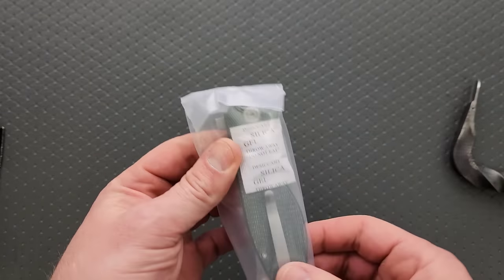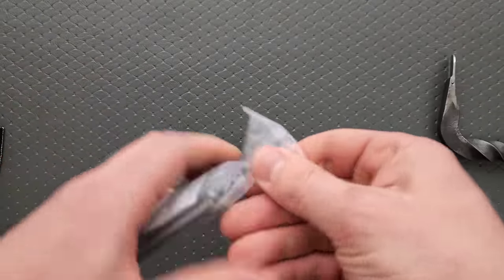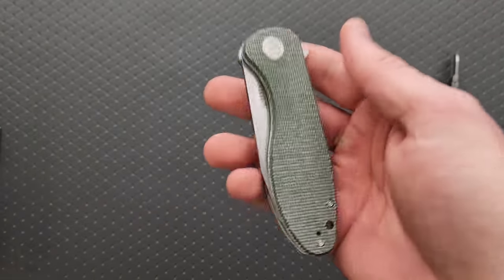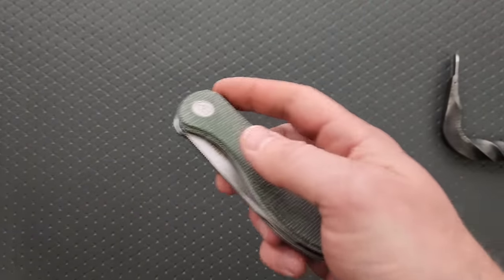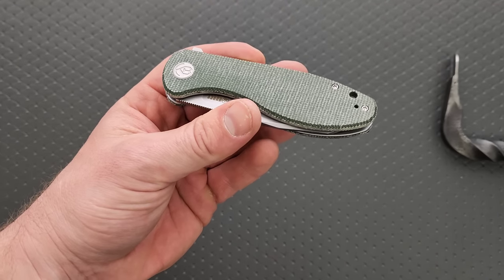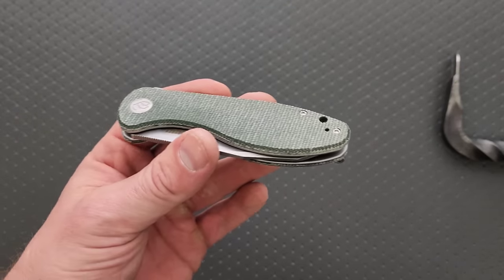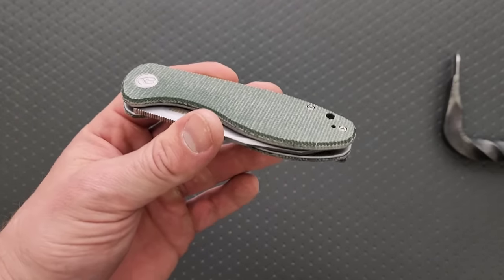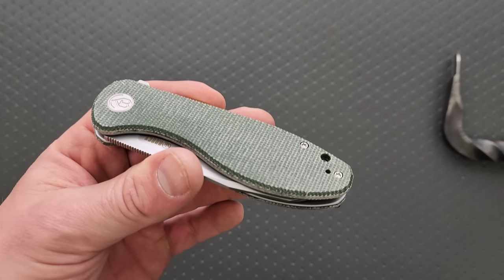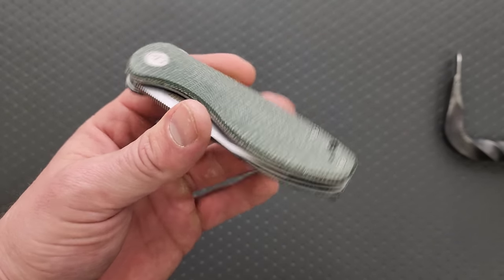We've got a little bit of a bigger guy here — that's good. I'm always happy to see anywhere from standard full size to larger size knives in what I assume is budget territory, because my God, do we have enough small knives. Knife manufacturers, OEMs, designers — listen, we have enough small knives. I like small knives, they're great, we got enough.